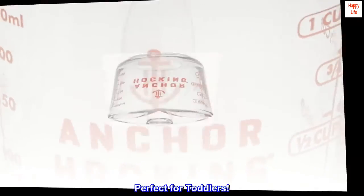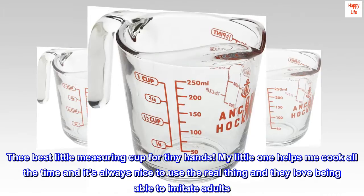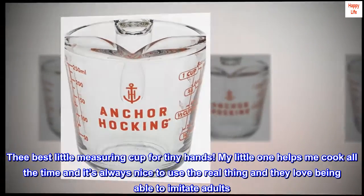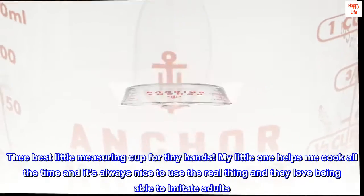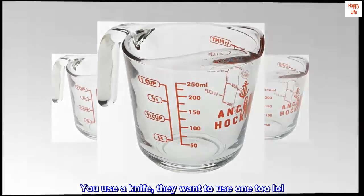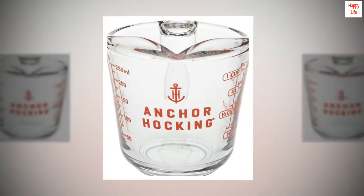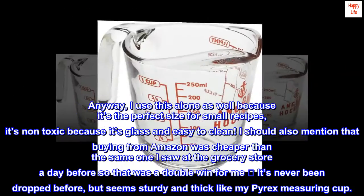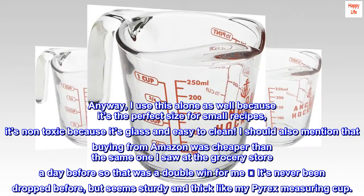Perfect for toddlers — the best little measuring cup for tiny hands. My little one helps me cook all the time, and it's always nice to use the real thing. They love being able to imitate adults — you use a knife, they want to use one too. I use this alone as well because it's the perfect size for small recipes. It's non-toxic because it's glass and easy to clean.